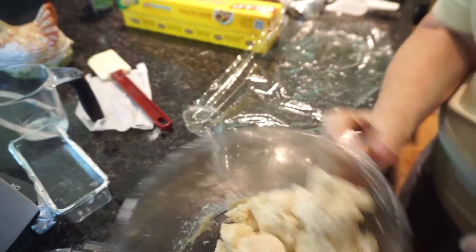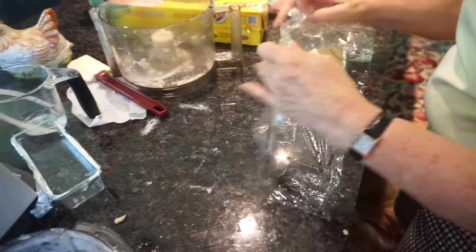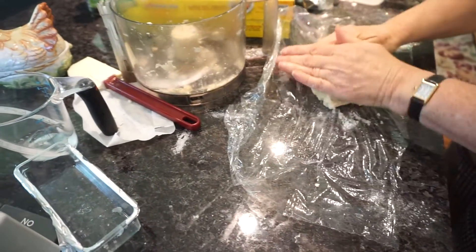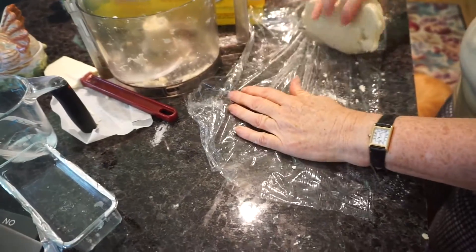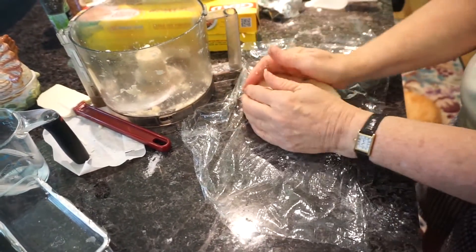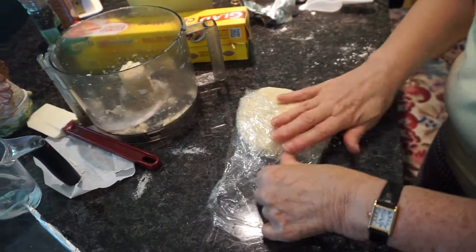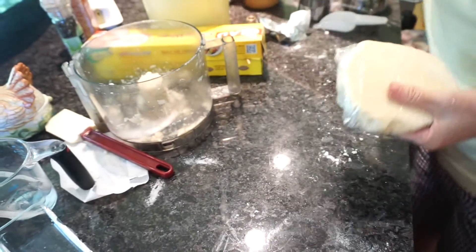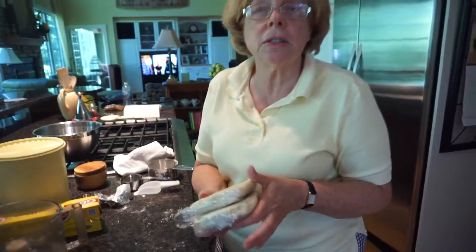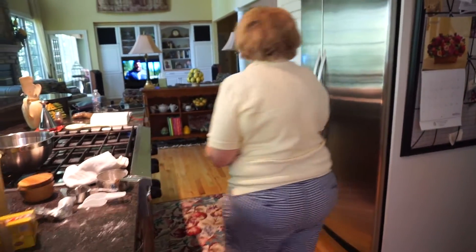This is going to be a blueberry pie — Michigan blueberries, the last of the season. This is the bottom crust and the other disc will be the top. You can see the little flecks of butter in it. These discs go into the refrigerator for at least 20 minutes — ideally at least an hour. The longer the better.